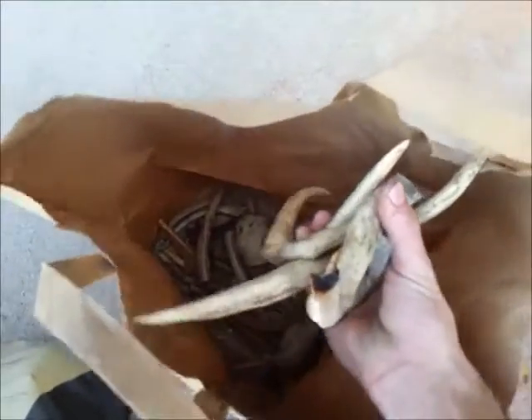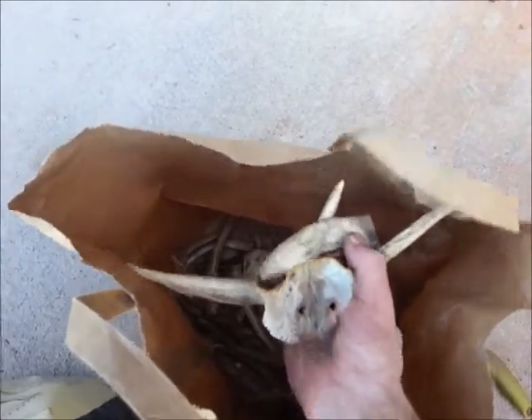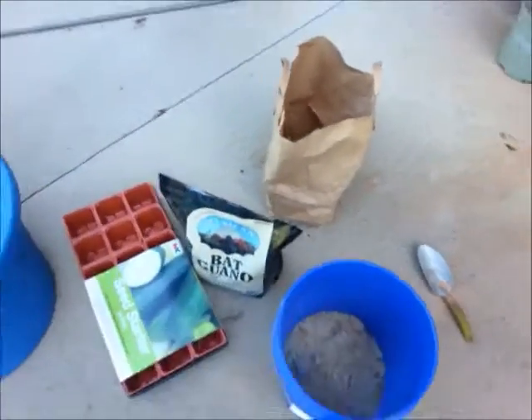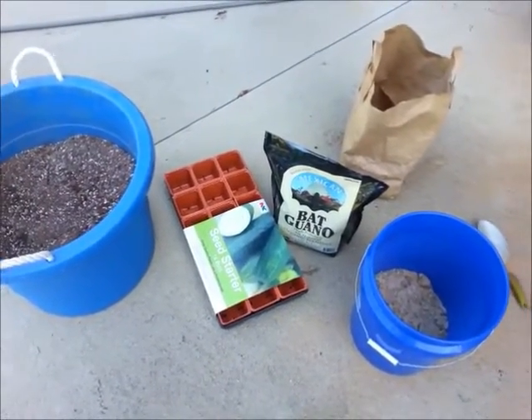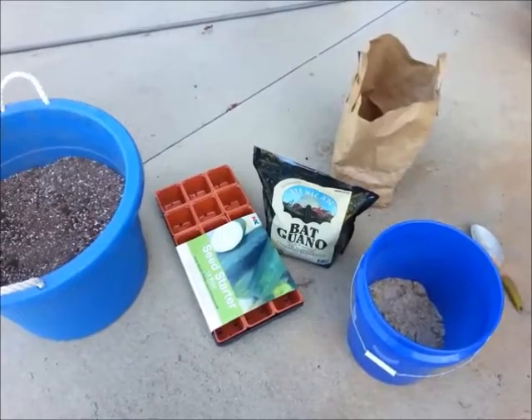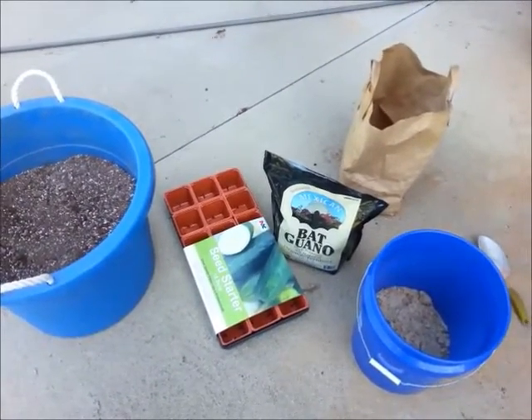I have a lot of various bones and things like that from deer hunting, and I grind that stuff up and make bone meal out of it. I just figured I'd show you that. What I'll do is pull the seeds out of the fridge and freezer and start getting those potted up.